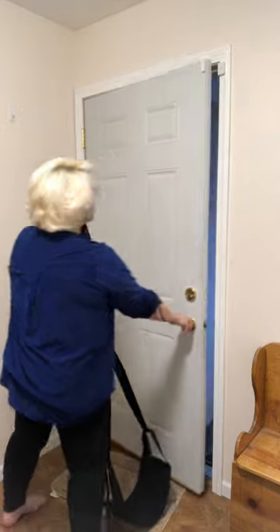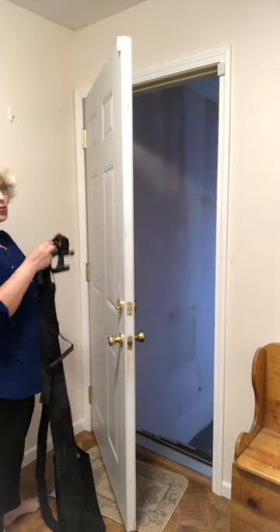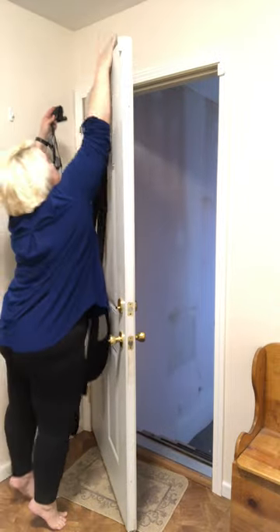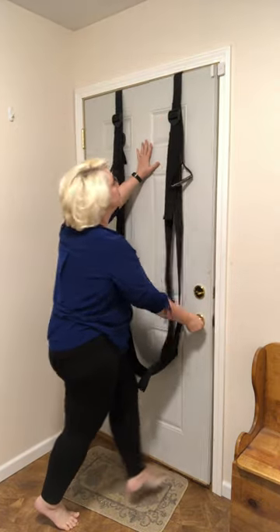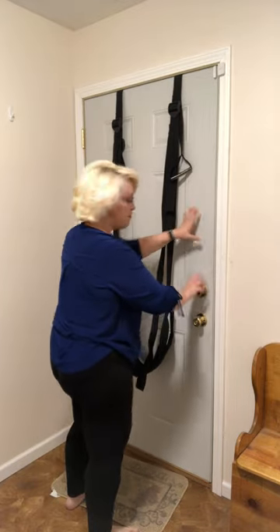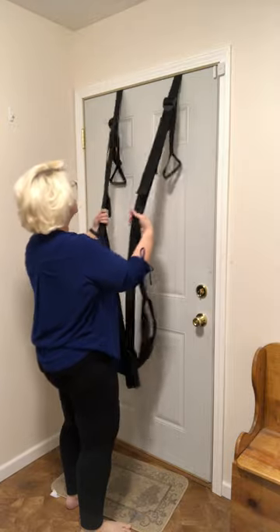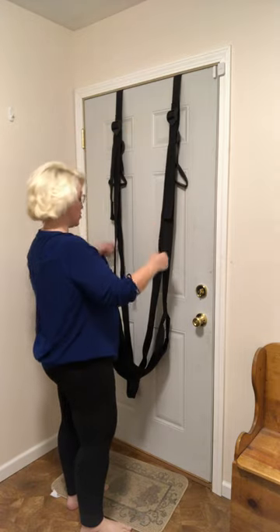Then I'm gonna show you a few of the positions you can use with it. So you're gonna have your door open. Make sure that it's a door that locks and you're just gonna slide these over the top. Make sure it's locked and then give it a good tug to make sure that it's locked in there so that the metal bars have gone to the top of the door.